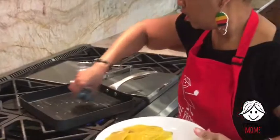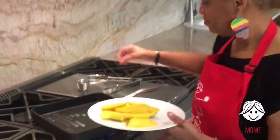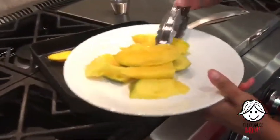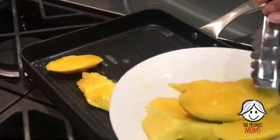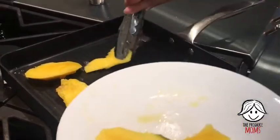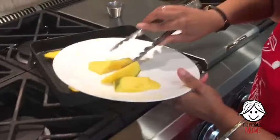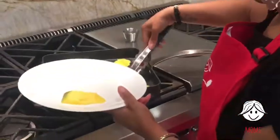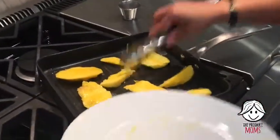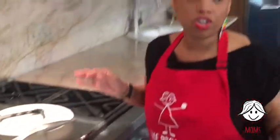Oil that up. Hi Tricia, thanks for watching. So what you want to do is add your mango slices, and you're going to grill them about three to five minutes until they have nice grill marks. We're going to let those grill, and while those are grilling, I'm going to get started on the rest of the salsa.